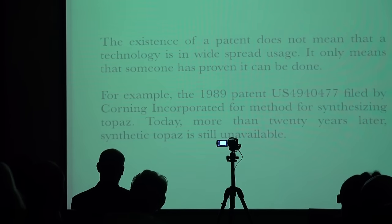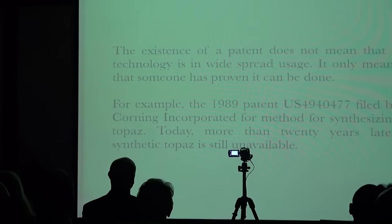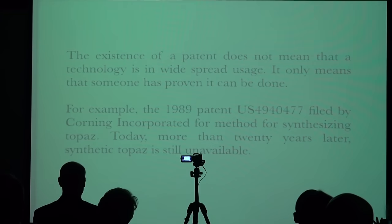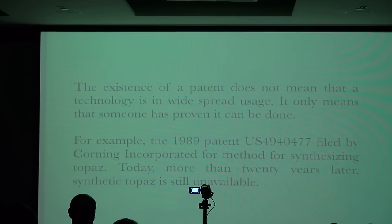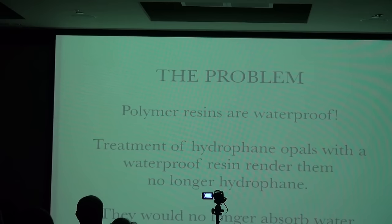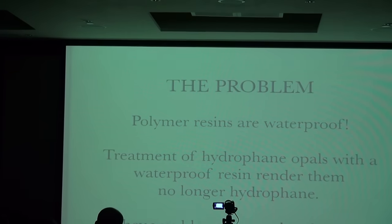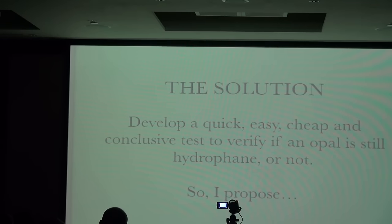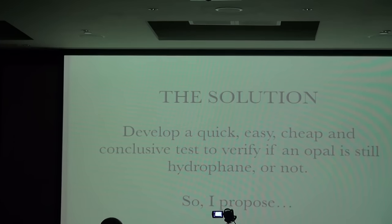Just because something has a patent does not mean it's going to be commercially in widespread use. For example, in 1989 Corning Incorporated developed a patent for synthesizing topaz, and 20 years later we still have no synthetic topaz available in the market. The problem is that polymer resins are waterproof — treatment of hydrophane opals with a waterproof resin renders them no longer hydrophane; they would no longer absorb water. The solution: develop a quick, easy, cheap, and conclusive test to verify if an opal is still hydrophane or not.